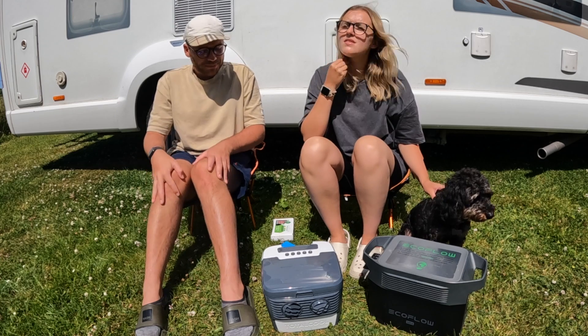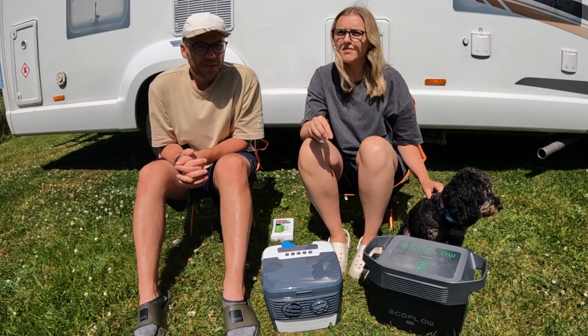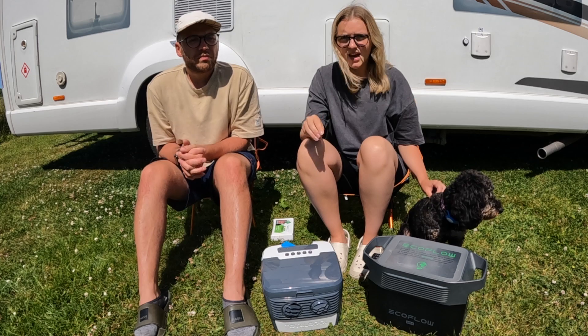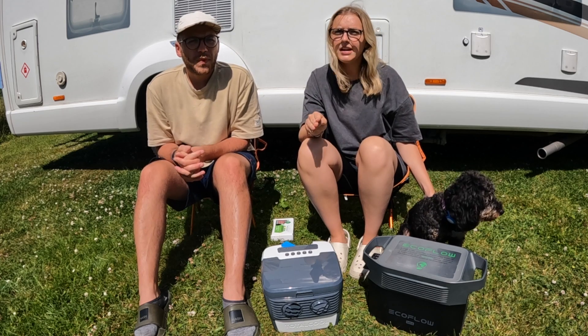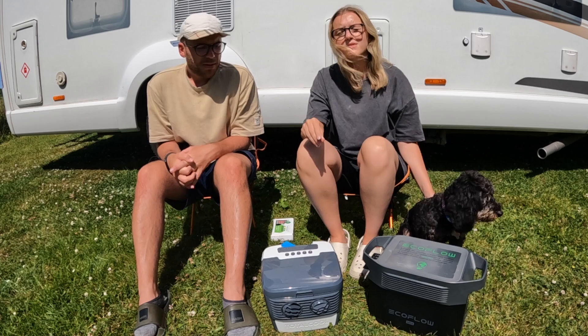You're probably going to want to know how much this costs. We purchased ours through our motorhome dealership when we bought our van, so we did get a slight discount. But currently on Amazon, as of today, this is £360 to purchase.